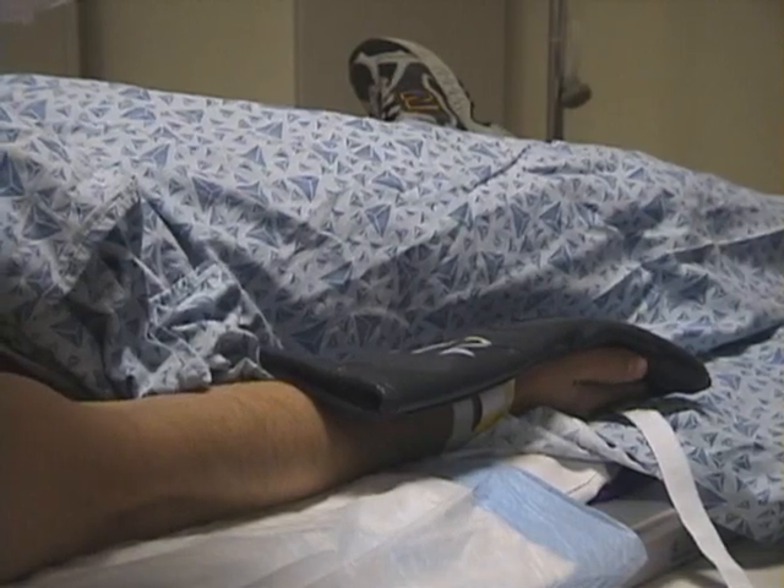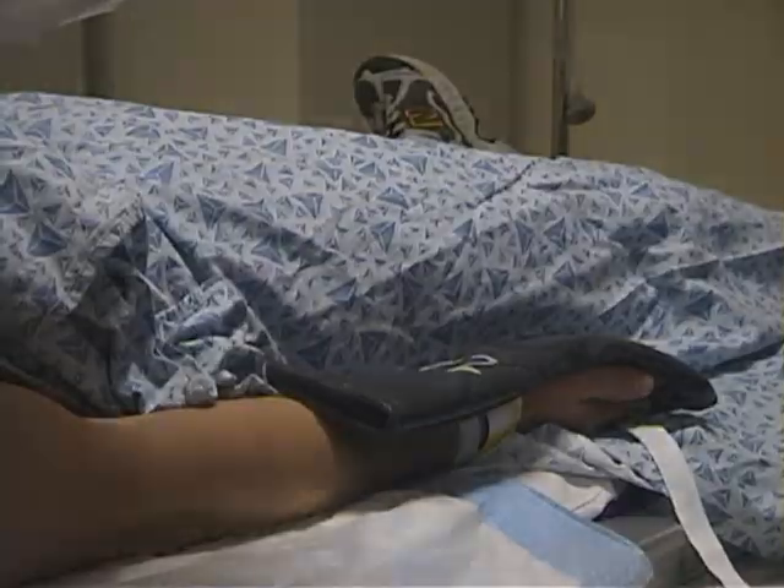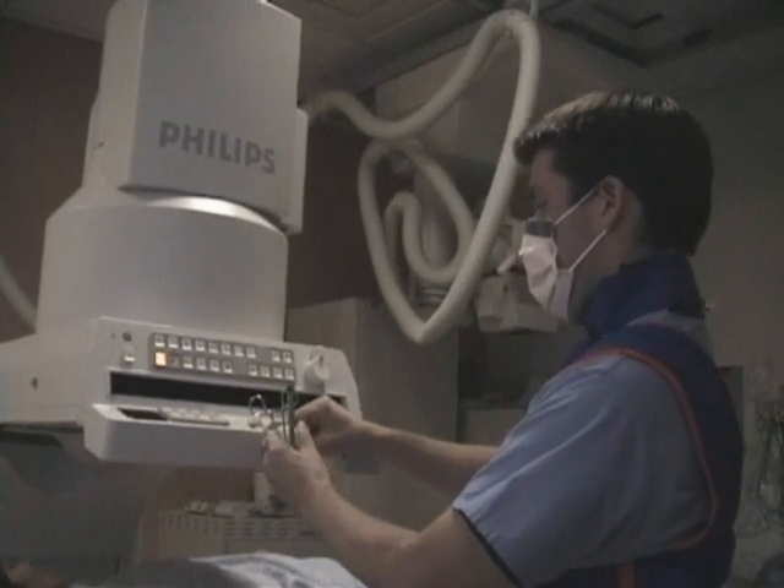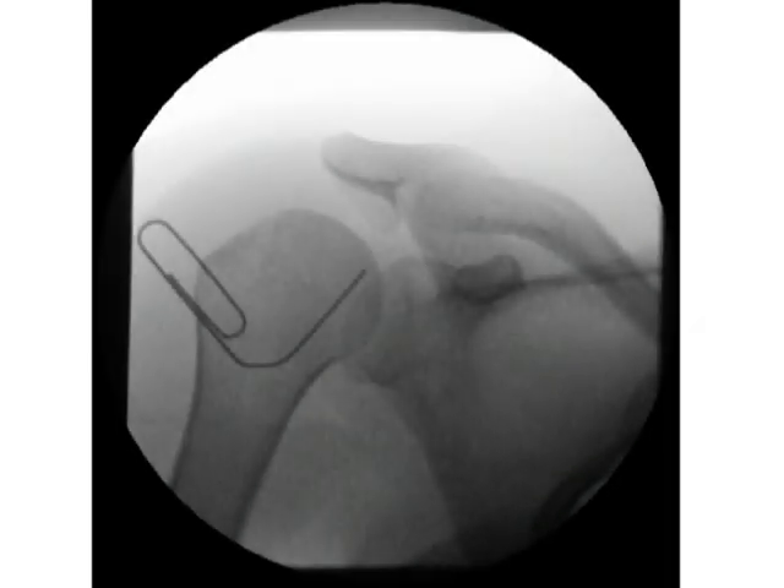For shoulder arthrograms, place the arm in external rotation. Mike and I both prefer the rotator interval technique. As you can see by the paper clip, this point is on the humeral head directly across from the coracoid process. That way, you avoid the glenoid labrum. You also avoid the biceps labral anchor.